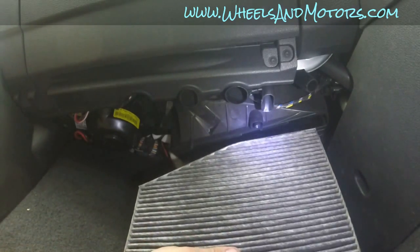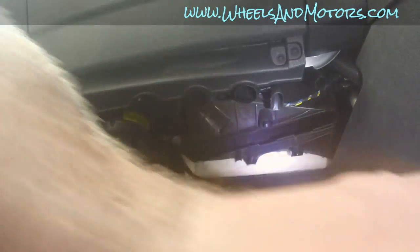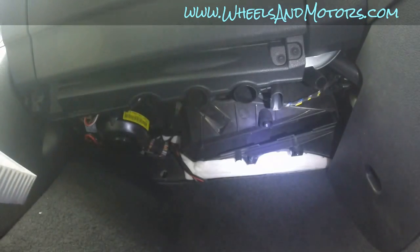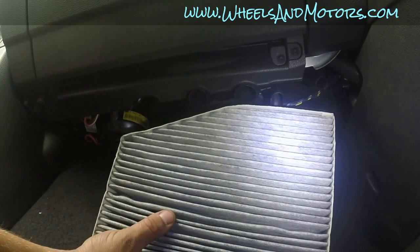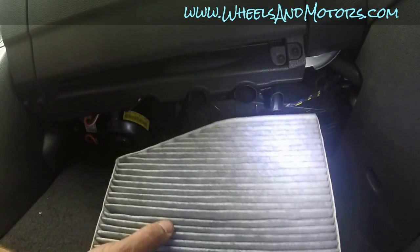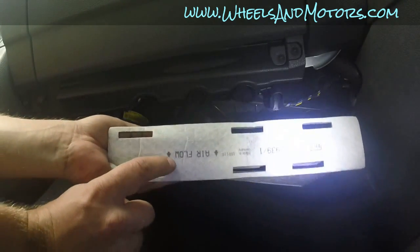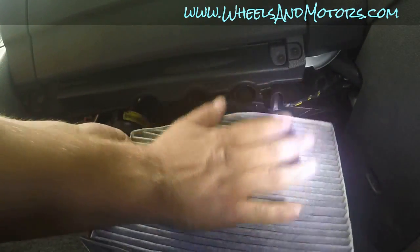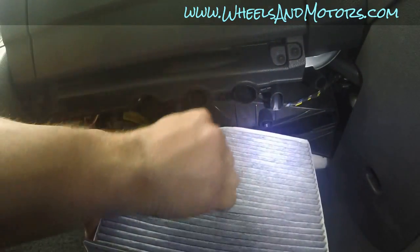There we go. I'm not sure what it's like on left-hand drive cars, but because of the shape of the air filter you can only fit it one way. So when you take your old filter out, have a look at how it was oriented and then put the new one in the same way. Also there is writing on it indicating the airflow direction. Looking at the amount of dust on this side, the airflow goes this way through the filter.